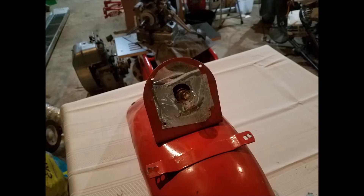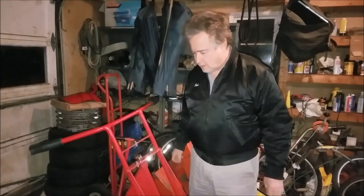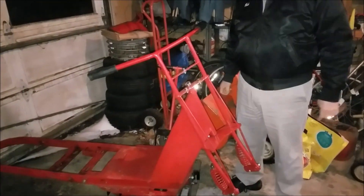I don't know — it doesn't belong there, so it's got to go. Today we're going to take the front fork off of Red Highlander.